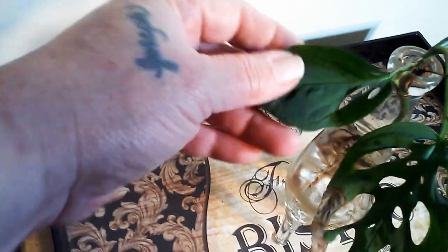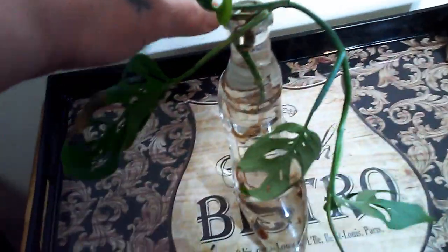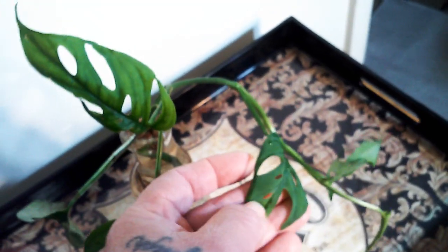Next is the Monstera adansonii. The leaves are a bit crispy, but that's okay — it does have some roots, which is a good thing, and there's a little new growth coming. I added some cinnamon and I'm going to keep it in water for a while and see what happens. It may end up staying in water, as I know these can be tricky. This is sometimes called the Swiss cheese plant or Monstera adansonii.